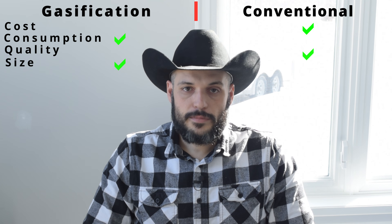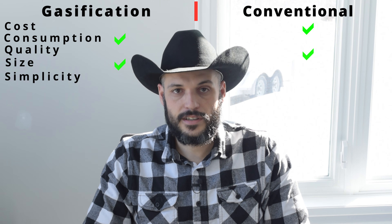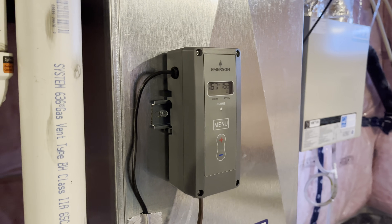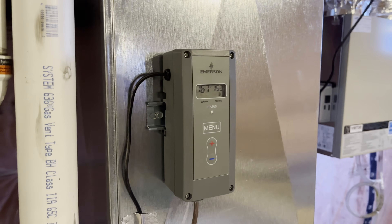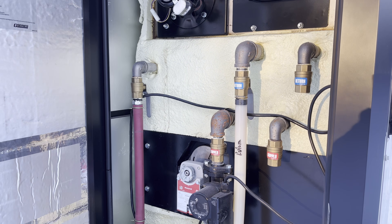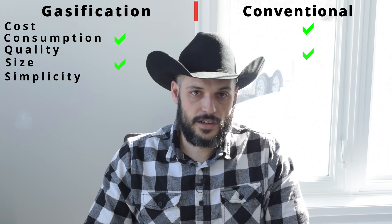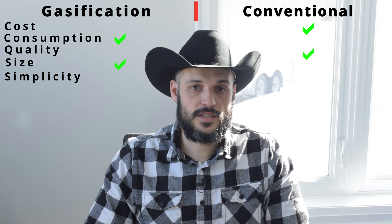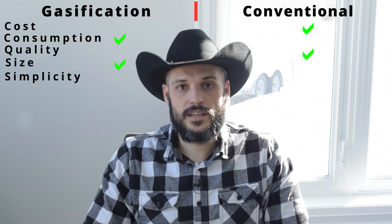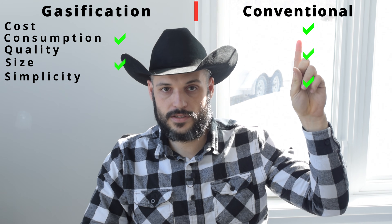The last item we have to talk about and consider is durability and simplicity. As nice and efficient as a gasifier unit is, it comes with a lot of computers and thermostats and it's a much more complicated unit, especially with the dampers and several pumps that are included as part of the package. While a conventional unit is a simple steel box with a water jacket around it that you've got to keep hot and transfer the heat over to the heat exchanger in the house — far less complicated, less things that could break, less computerized parts. The advantage goes to the conventional unit.